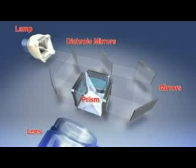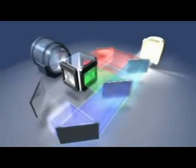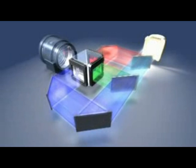Aside from the LCD chips, other key components of the 3LCD system are the lamp, the dichroic mirrors, the mirrors, the prism, and the projection lights. White light produced by the projector's lamp is broken by the dichroic mirrors into the 3 primary colors of light: red, green, and blue.